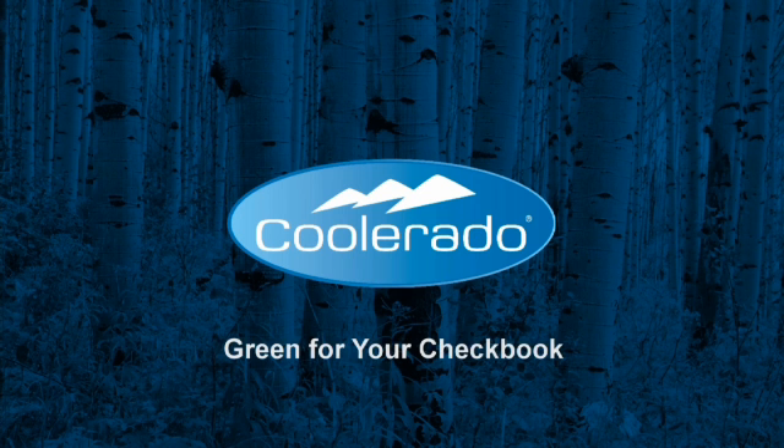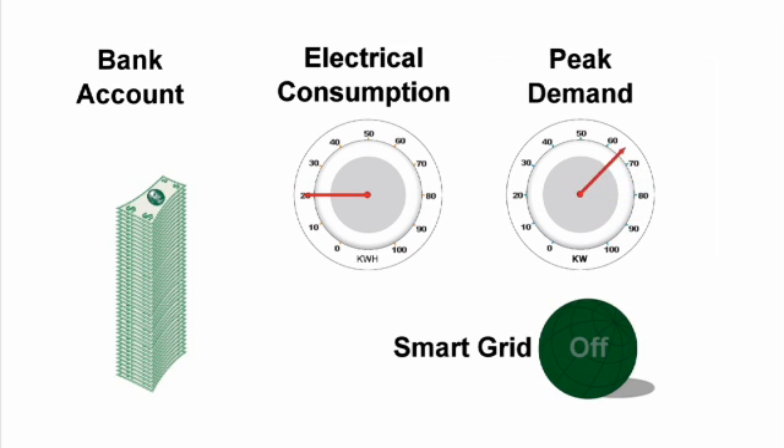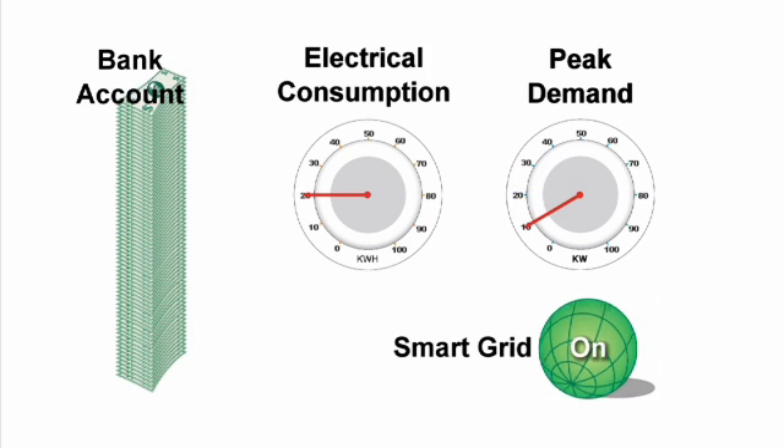Coolerado systems are green for your checkbook. Save thousands of dollars annually by reducing total electrical consumption 80%, reducing peak demand charges by a minimum of 60%, and getting even more peak savings by using Coolerado with Smart Grid.